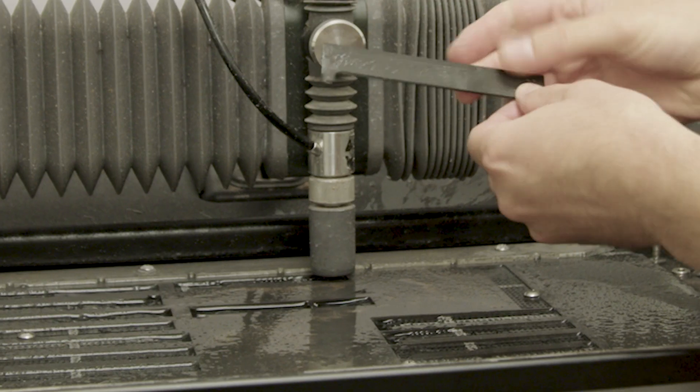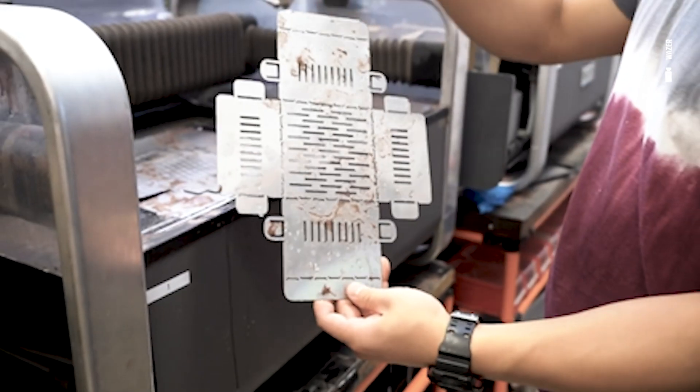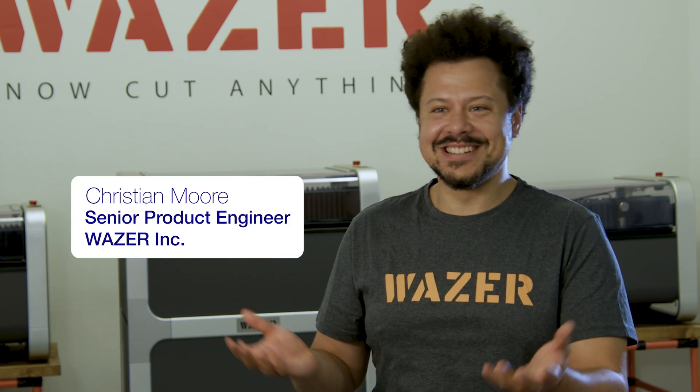Wazer is the first desktop waterjet cutter — the compact, affordable, digital tool for making precise parts in any material. That's the pitch, essentially. It cuts everything.